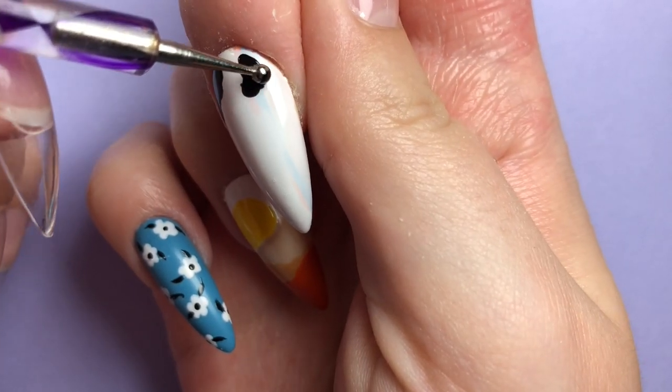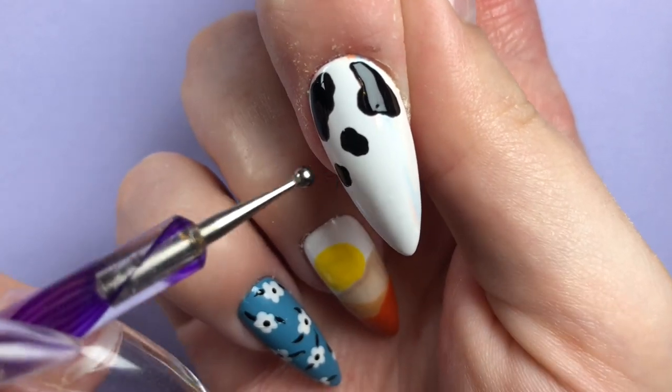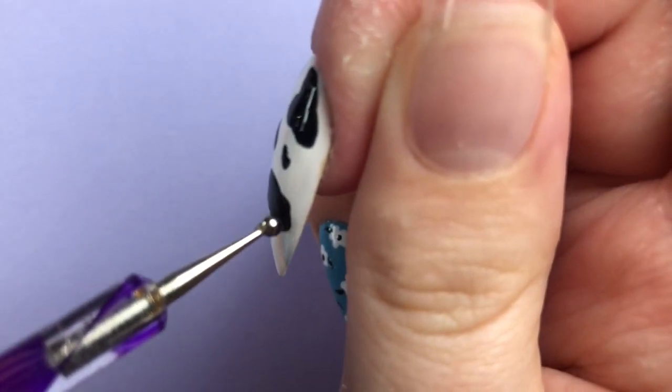I pretty much entirely gave up on that nail, so I had a little hoe-down with my buffer and took off as much of the color as I needed to, then covered it with my IJL Beauty white gel polish and strategically placed my cow spots wherever I saw some color poking through.